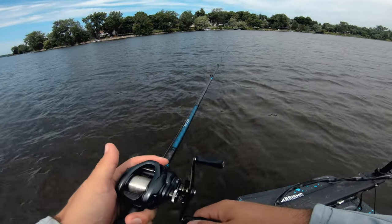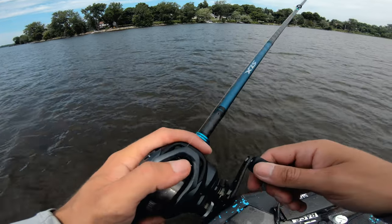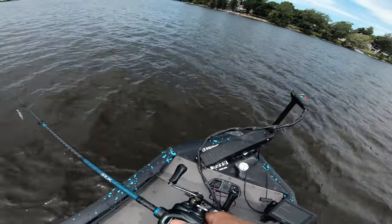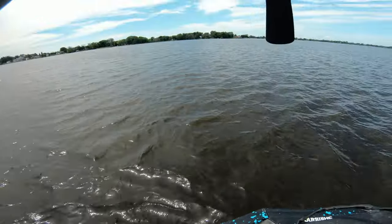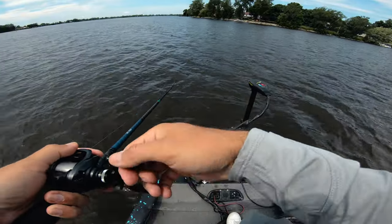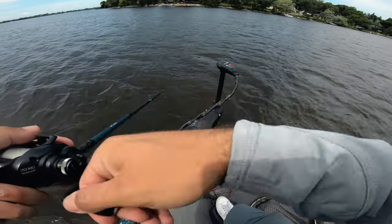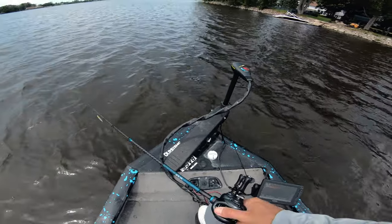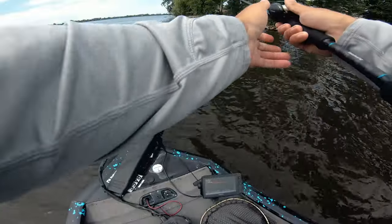I also noticed it's actually surprisingly clear — I find sometimes my fluoro has kind of a whitish tint, but this one is pretty clear. That back-to-the-wind cast felt great. Let's see if casting into the wind causes a backlash — I'm probably going to regret it. Oh wow, no — that was actually insanely good. It barely jumped off the spool. Usually when you cast fluorocarbon into the wind it has a tendency to completely jump off your spool, but that wasn't the case with this.